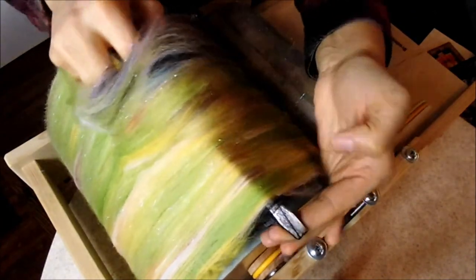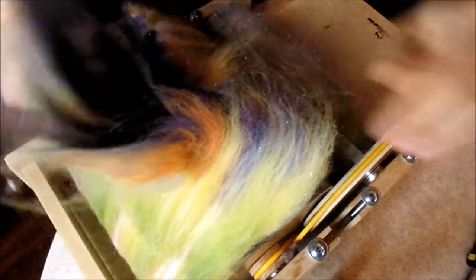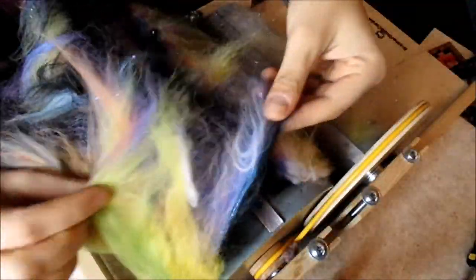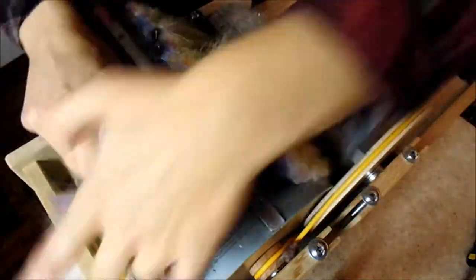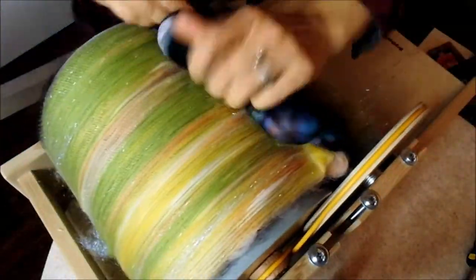Remove the bat carefully from your drum carder. Since we layered it on, your bat should look something like this: layered colors — black on the bottom, then blue, purple, red, orange, yellow, and green.